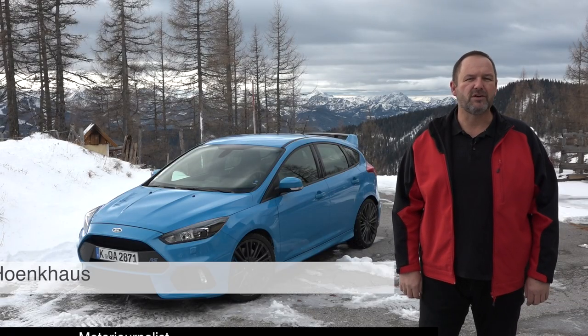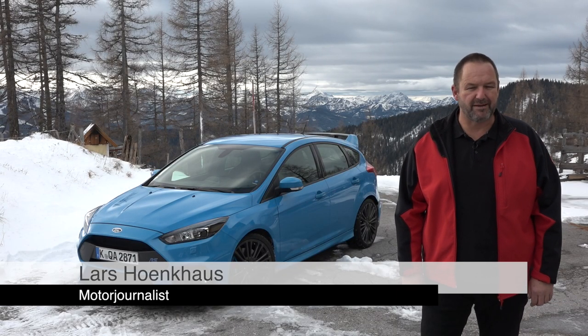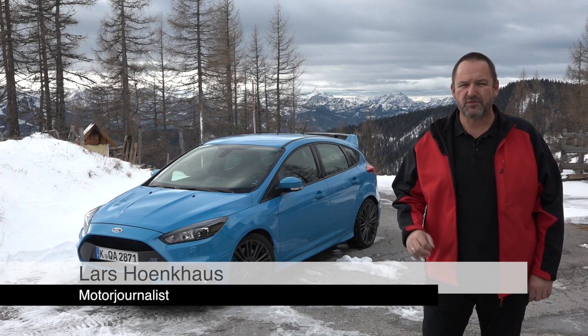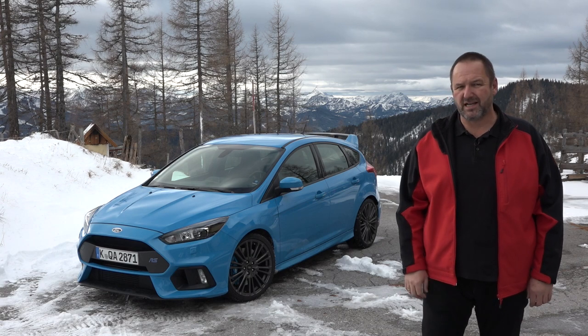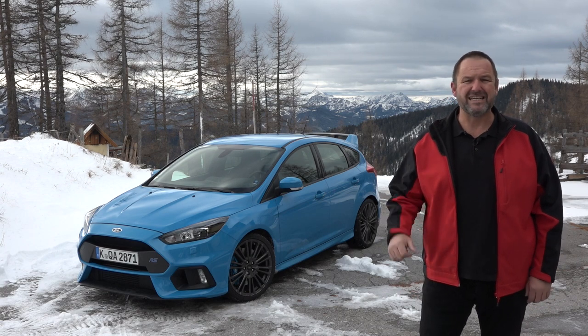The Ford Focus RS is for sure one of the most sporty Fords you can buy at the moment. Since Ford launched the new version in 2015, everybody told me how great it is to drive this car. Today we're going to find out how it really is.